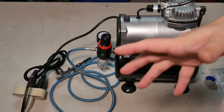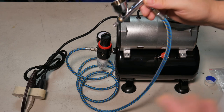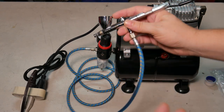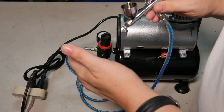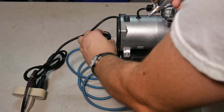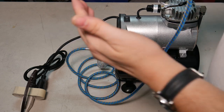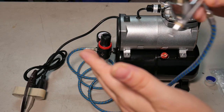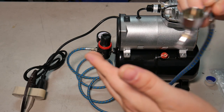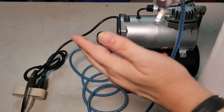Let's see how it does shooting air — that's what it's for. It's hooked up here to my Eclipse airbrush. I'll increase the PSI a little bit. No pulsing, which is what we want. The air feels good — no pulsing, so that's good.